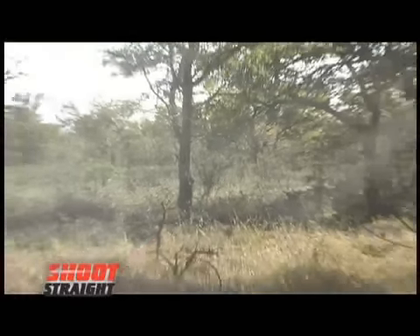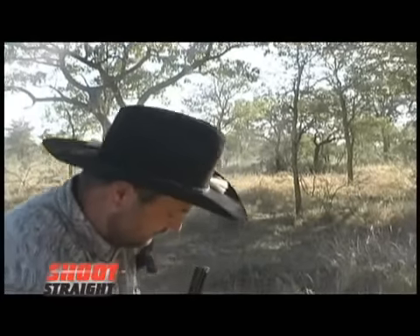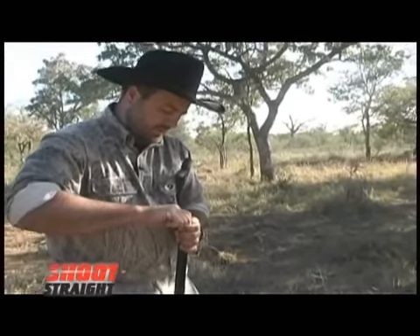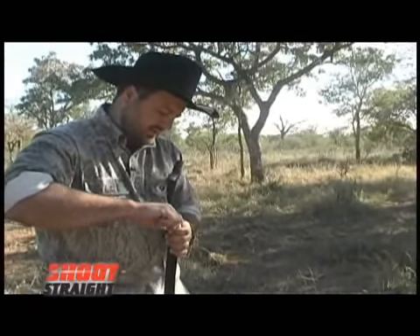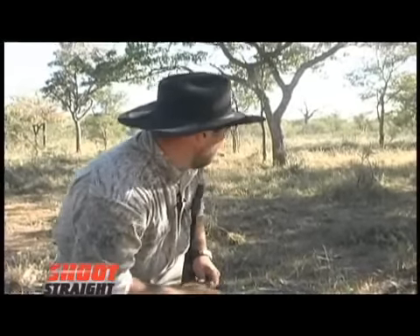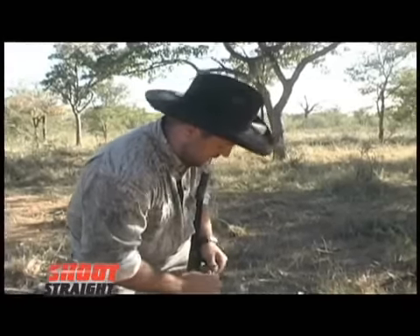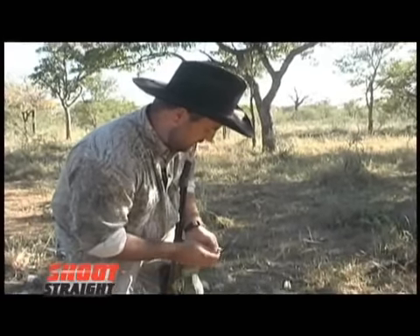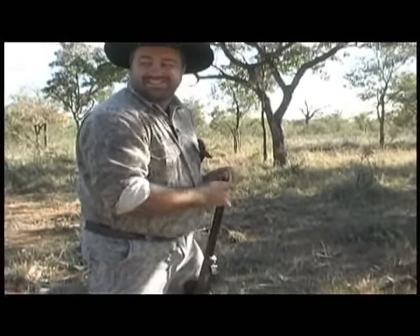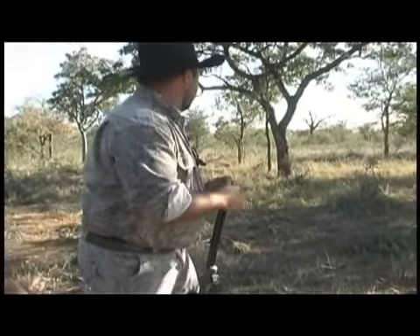Hit him! Hit him! Just hit a really nice waterbuck bull. I'm going to reload real quick. Shooting about a hundred yards. We had him — he wouldn't give us a shot. Had so much brush, and over here you don't want to make a bad shot. These waterbuck bulls are like a big bull elk. We're just reloading real quick. That was exciting — that was a good shot. I liked that angle he gave me.